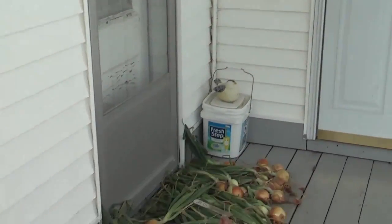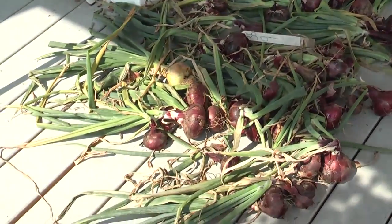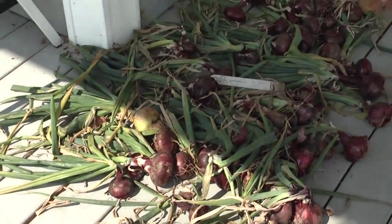So often what home gardeners will do is bring them in and set them on their porch. That gets them out of the weather, we've got good air movement, and it'll allow these tops to dry down.